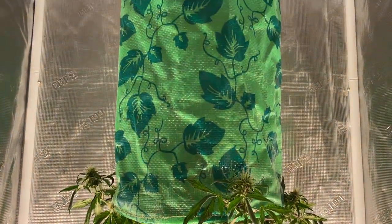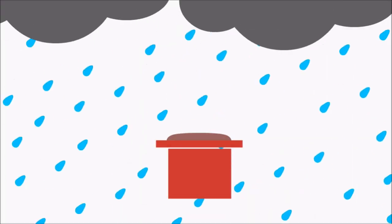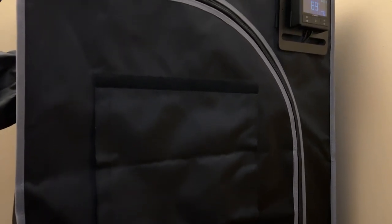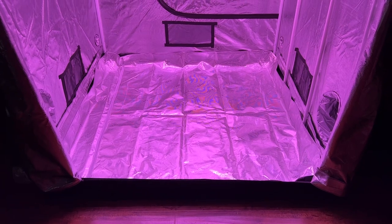Hey everyone, today we'll be reviewing the Gorilla Grow Tent. I just reviewed the grow tent that, in my opinion, provides the best overall value — the Cloud Lab from AC Infinity. But today, I want to cover the grow tent that, in my opinion, provides the best features, which is the Gorilla Grow Tent from GrowStrong Industries.